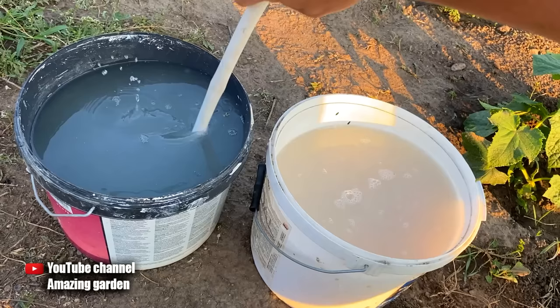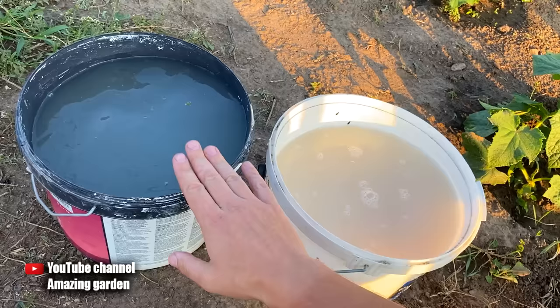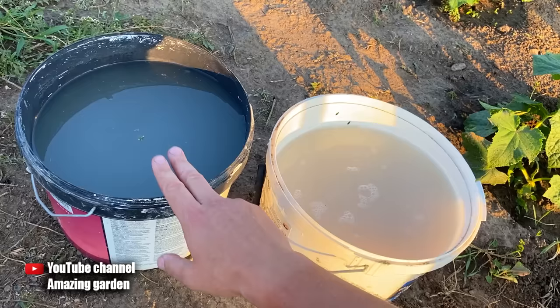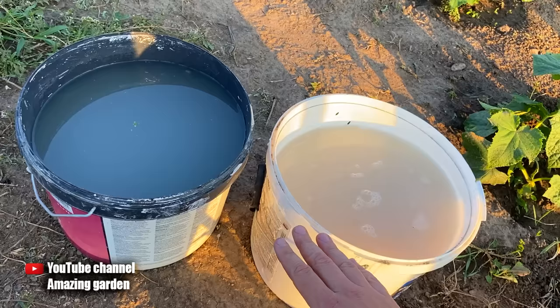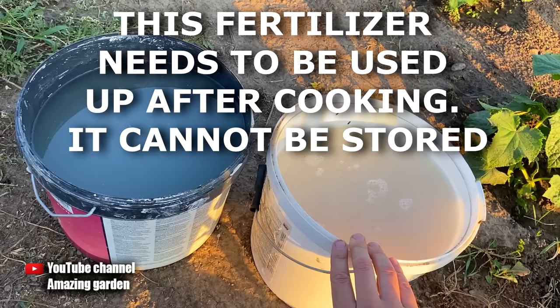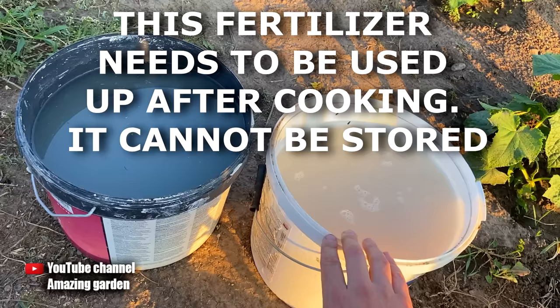Take 1 quart of this concentrate and pour it into 10 quarts of pure water, mix, and this is already a ready-made top dressing, which is enough for 10 plants. We have 10 quarts of concentrate — 1 quart of which we add to 10 quarts of water, then water 1 quart per plant. If you don't need that much, for example you only have 10 plants, then do not take 100 grams of fresh yeast but only 10 grams. Dissolve and activate with sugar in 1 quart of water, infuse for 2 hours, and pour into 10 quarts of water to get ready-made top dressing for 10 plants.